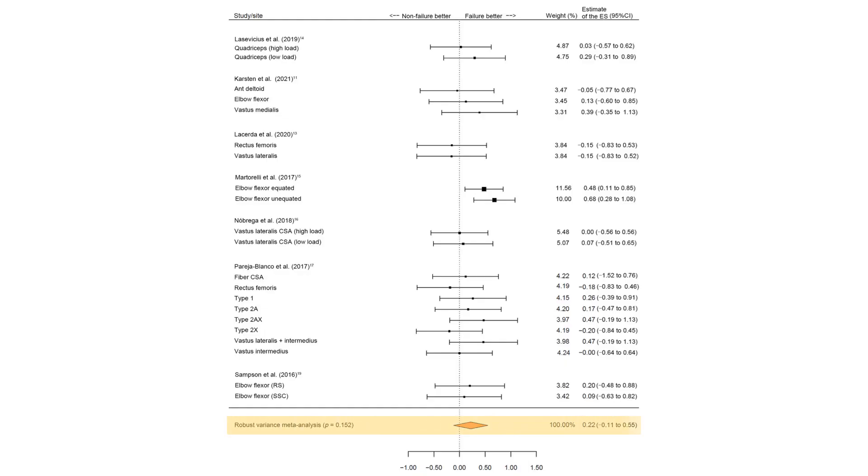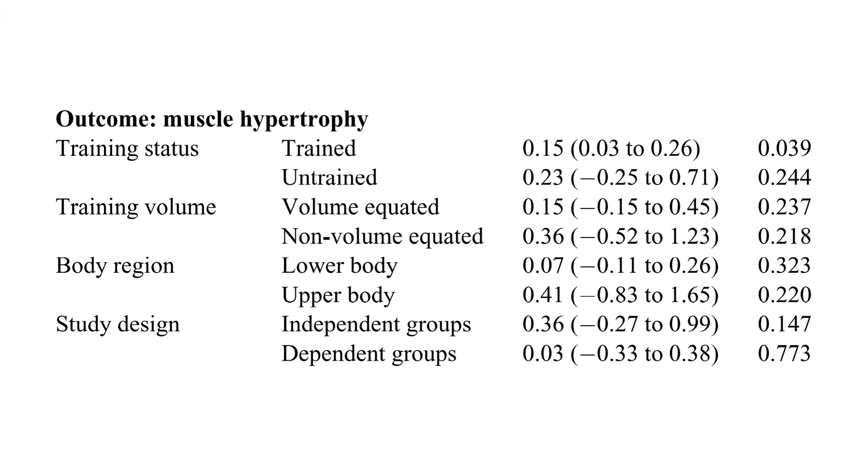This can be seen with the orange diamond, which was towards the right of the midline, meaning it favoured training to failure. However, this wasn't considered a statistically significant finding, as we can see by part of the diamond crossing the midline. Interestingly, the only finding which reached statistical significance was in favour of training to failure in trained lifters.